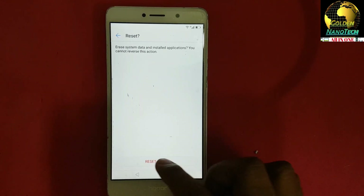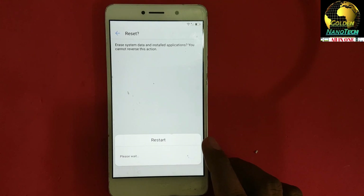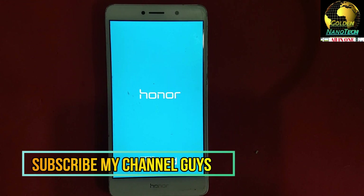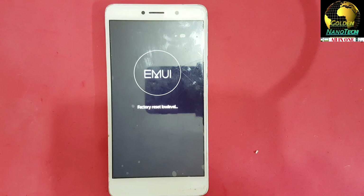Reset phone — reset phone. Wait. Now reset.